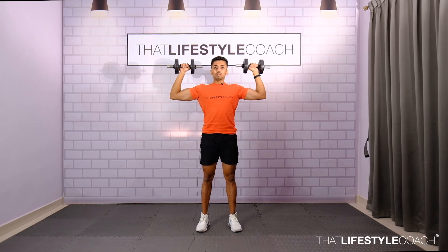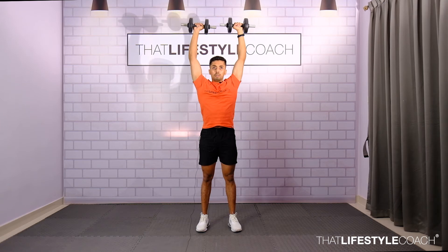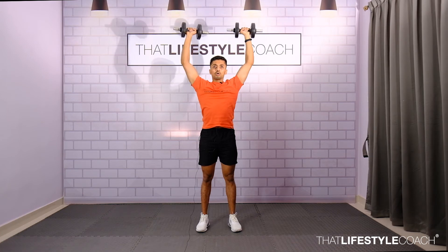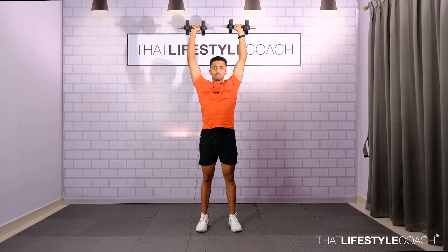Keep the core tight and from here, gently press the dumbbells up, locking the elbows slowly. Breathe on the way down, stop beside the ears, and breathe out as you extend the elbows. Make sure to lock out the elbows slowly so as to prevent unnecessary stress development at the elbow joint.